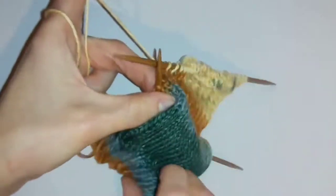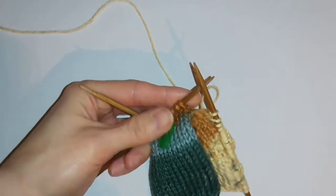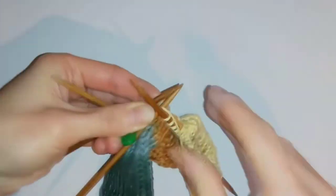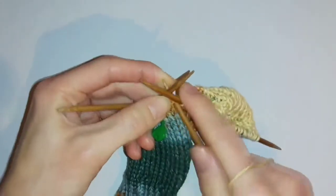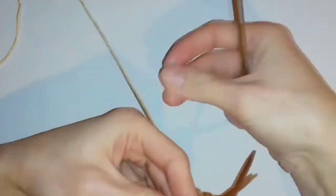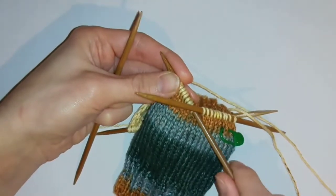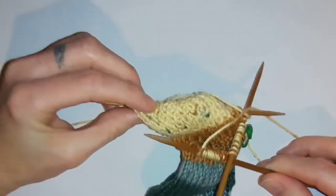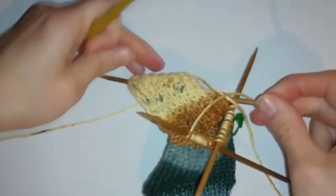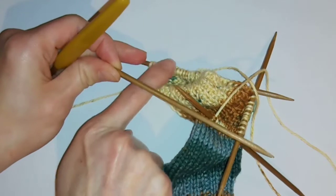Then I want to knit the next needle as a regular round, just knitting as normal, and I'm going to do the same thing for the next needle as well. Next I want to pick up the stitches for the other side of the heel. This time I'm going to be doing the same thing again using a crochet hook, only this time instead of adding it onto the central needle I'm going to be adding it onto this needle - I'll add the 10 stitches on and then continue the knitting along this needle.